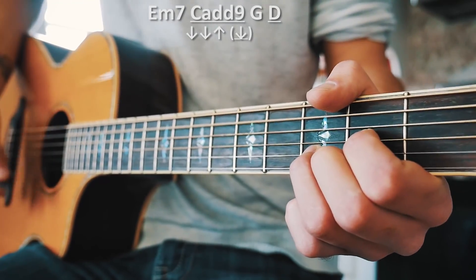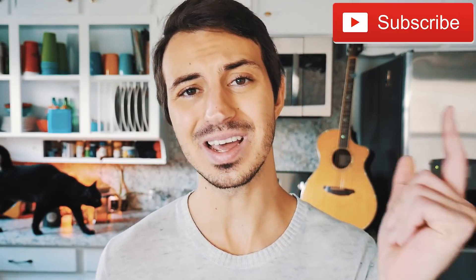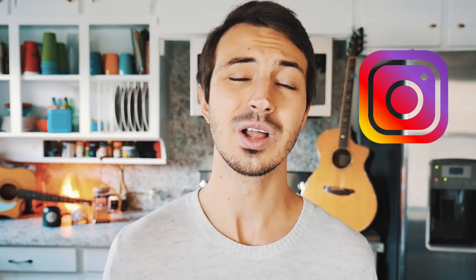That's everything you need to know to play Waste It On Me on guitar. If you have any questions hit me up in the comments below — I'm usually pretty quick getting back to those. I have about 590 other guitar and ukulele lessons on this channel and I post at least three to five new lessons every week. You can also hit up my Instagram at thegroovyguitardude for daily previews. This is an awesome collaboration between two great artists, and it's a lot of fun and pretty easy to play. I hope you have a great time playing it — I'll see y'all soon.